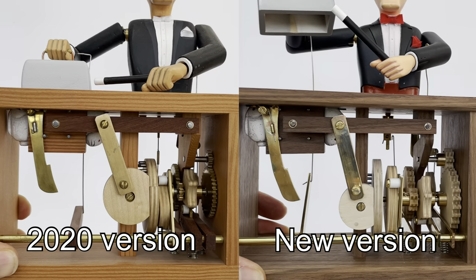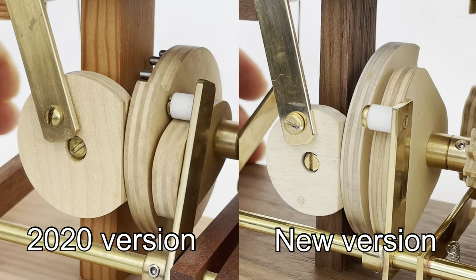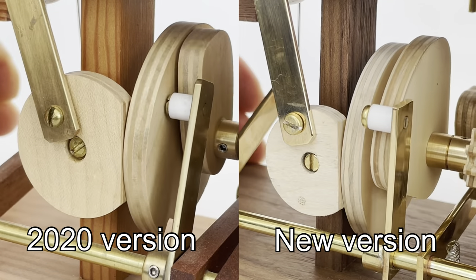One of the changes I made was to extend the time the Magician held the cover. However, in doing this I had to then decrease the time the trap door took to perform its manoeuvre. This was because both operations were done in timing with each other on a single rotation.